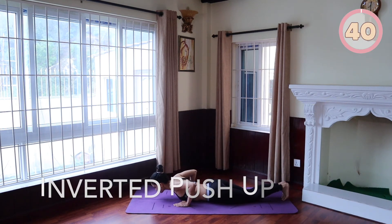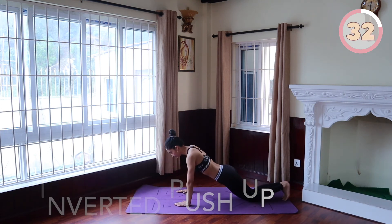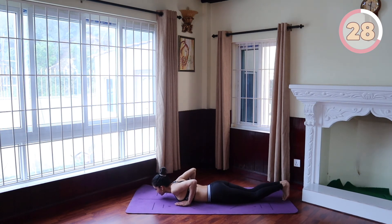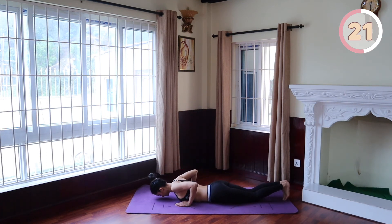Inverted push-up. Come all the way down to your mat, arms slightly wide and elbows to the side. Make sure you're lifting with your entire upper body when doing the movement. Keep your knees bent the entire time since this is a beginner-friendly workout. We are not going to straighten our legs into a full push-up. Come up straight as far as you can go and lower back down.